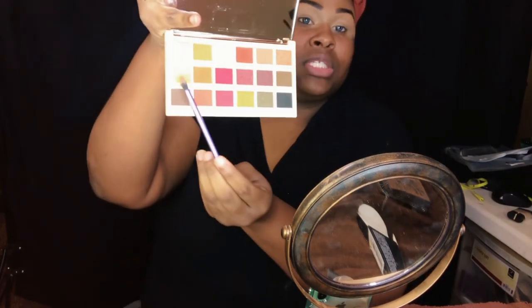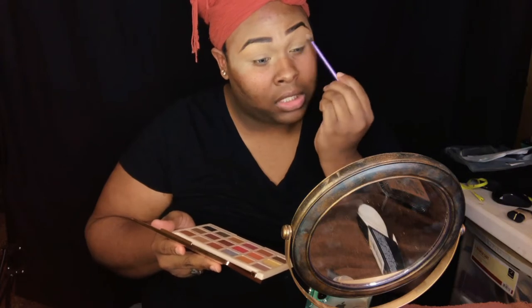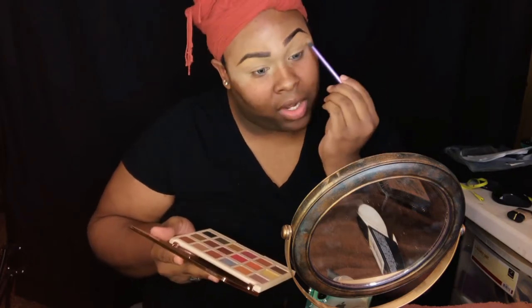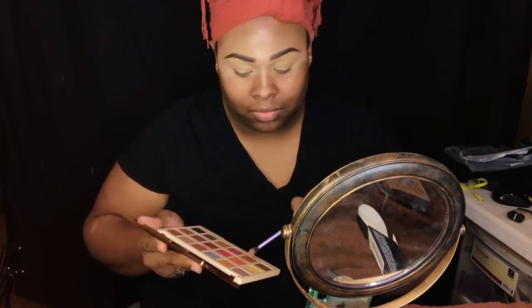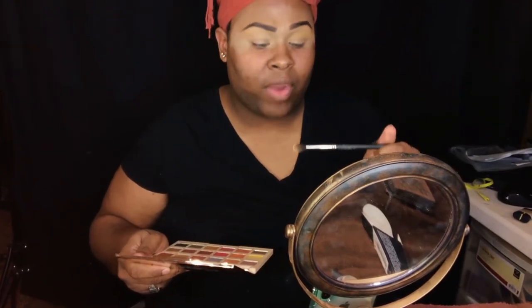I'm going to use Vitamin C, which is the yellow that's right here — that's going to be my transition color throughout this look. I like to start through the outer and work my way in, in small strokes, just making sure I get it on there. Then I'm going to go in with my MAC 286 brush to blend this out a bit more — it's kind of like a fanned-out brush, good for blending and packing pigments on.